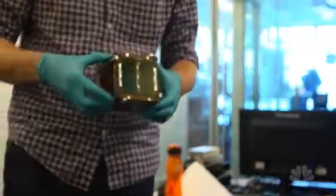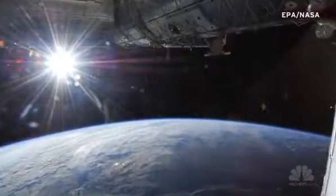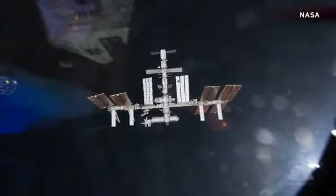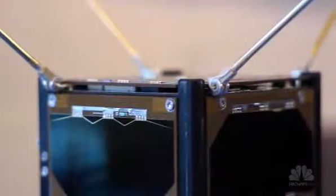We're not just launching a single CubeSat — we're talking about it as a network of CubeSats. What we want to do is build out a network of these in space that gives you real-time access to data, information, and pictures anywhere on the globe.